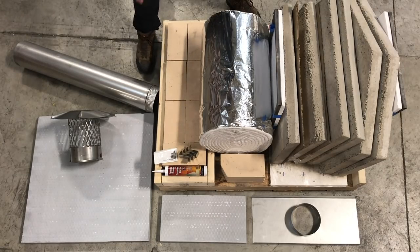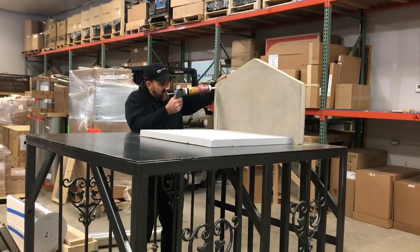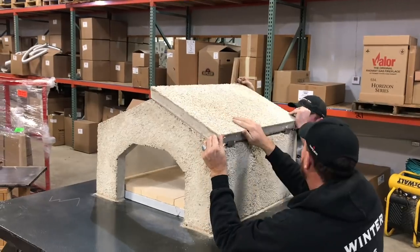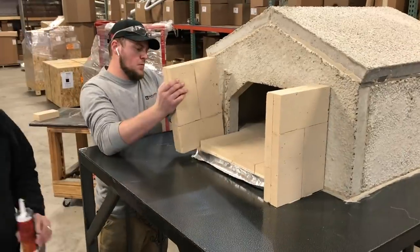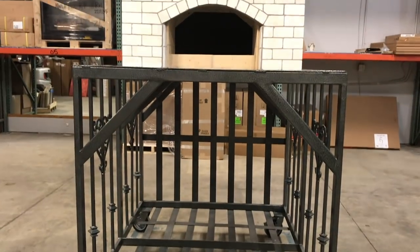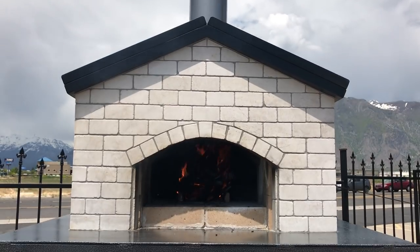Our DIY pizza oven kit is made in America with high quality materials that last. We put in the time to make your wood-fired oven easy to assemble, because we know your time is valuable. And the best part is, your oven is completely customizable.